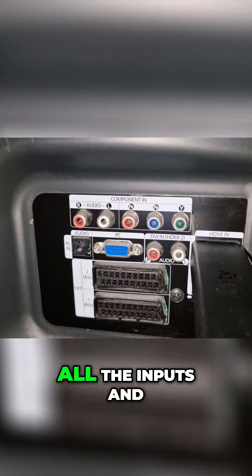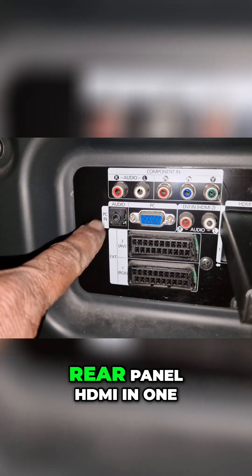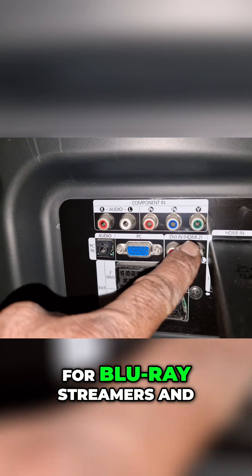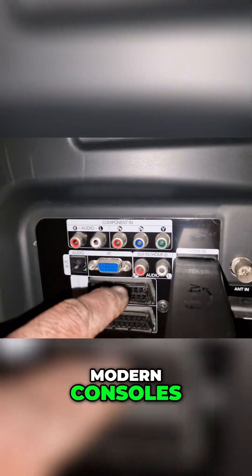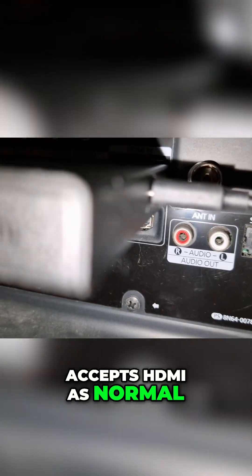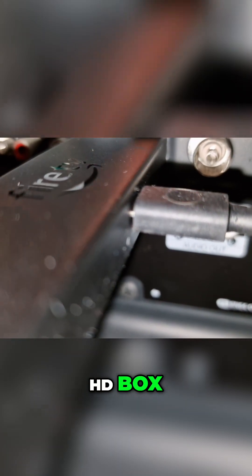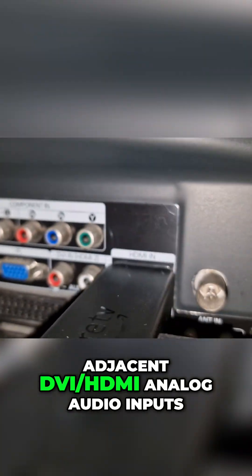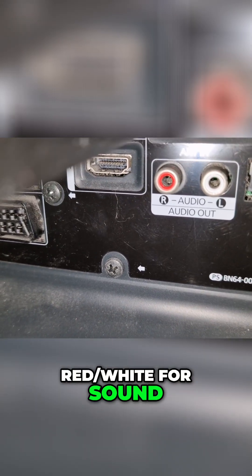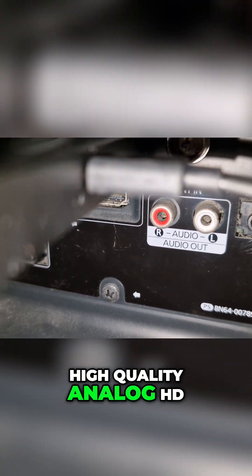Here's the practical part — all the inputs and outputs exactly where you need them. Rear panel: HDMI In 1, the main digital AV input for Blu-ray players, streamers, and modern consoles. HDMI-into-DVI accepts HDMI as normal, or a DVI-to-HDMI video feed from a PC or older HD box. When using DVI, pair it with the adjacent DVI/HDMI analog audio inputs — red/white — for sound.